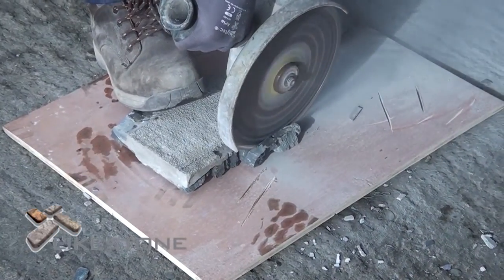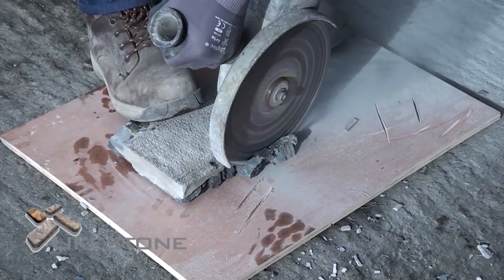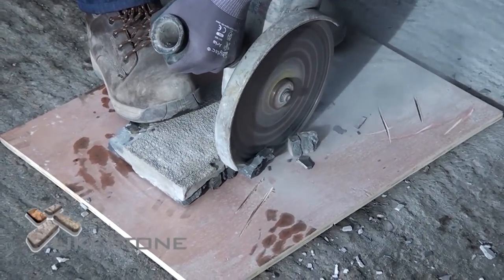When cutting, always face the stone side down. This will make it a lot easier to cut and keep the stone clean. Be sure to use safety glasses, gloves, and a mask.